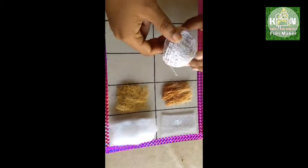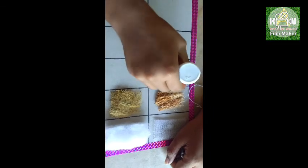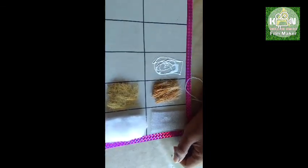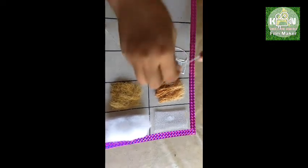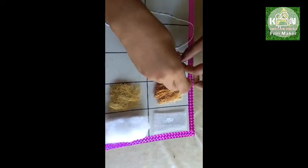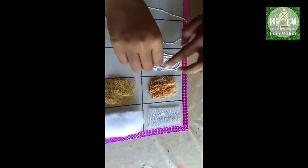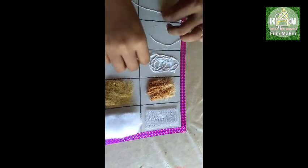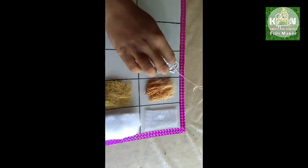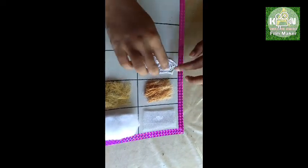We are going to make the table and fill it after a little time. Put the table on the side. We will put it in the table. We will put them in a flat arrangement.